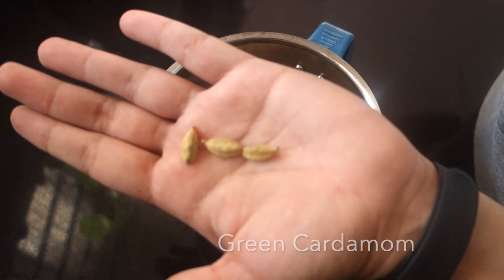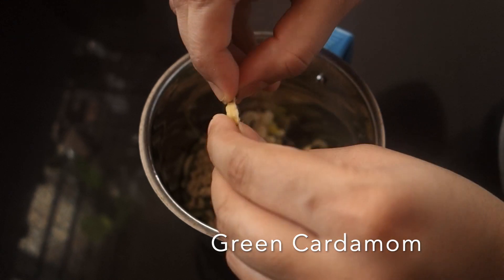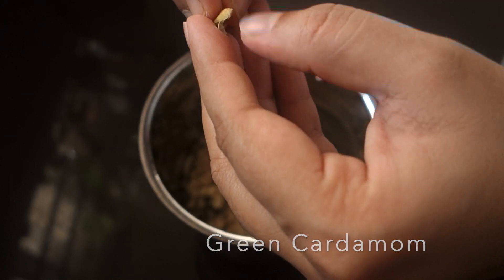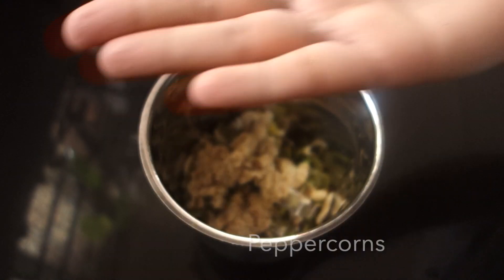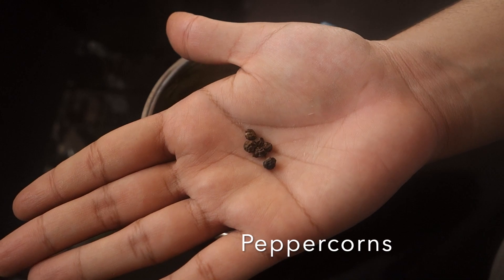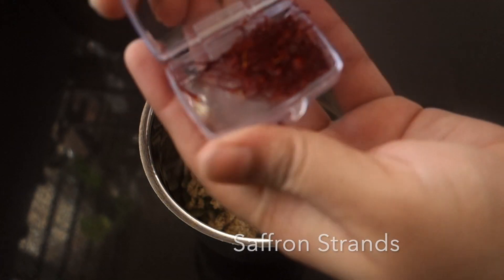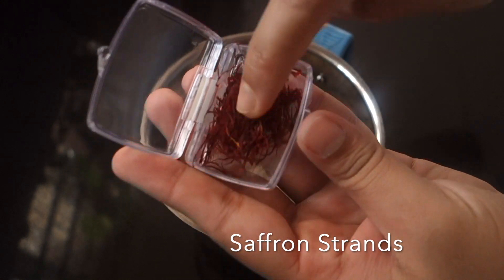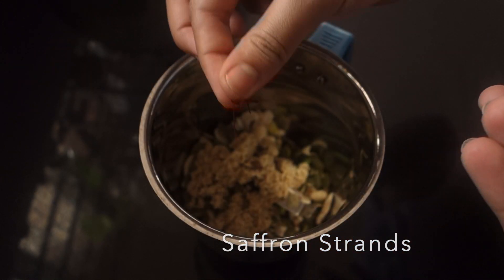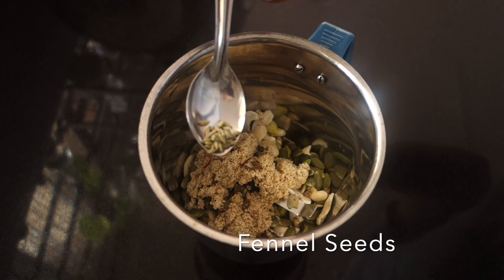I'll add our spices in this. Here is the kungumu — put in 4 strands of saffron. Put in a small amount, about 1 teaspoon.